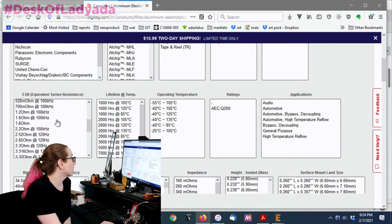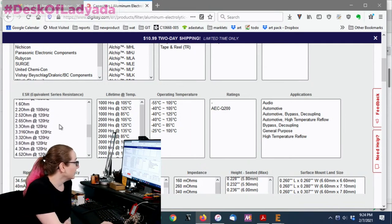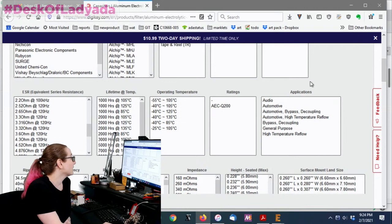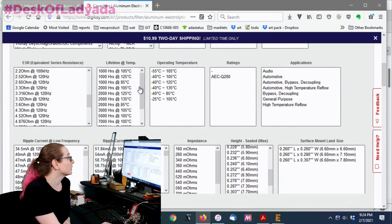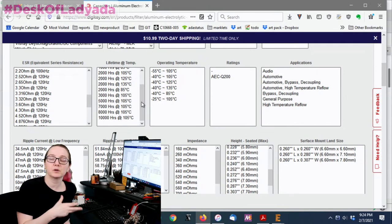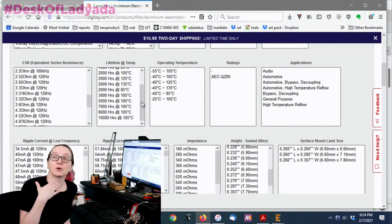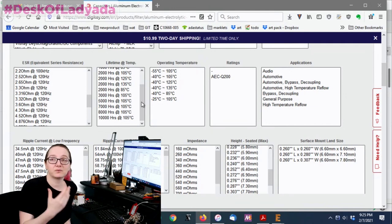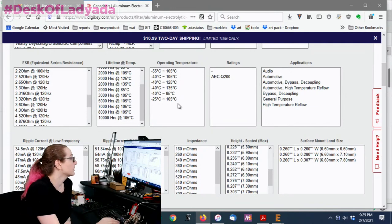Most are rated at about 120 Hz but some are rated at 100 kHz. There's also lifetime temperature — this matters if you need high reliability at high temperature. Electrolytics can die if used for a very long time, if poorly made, or if it's very hot. I'm just going to go for general purpose.